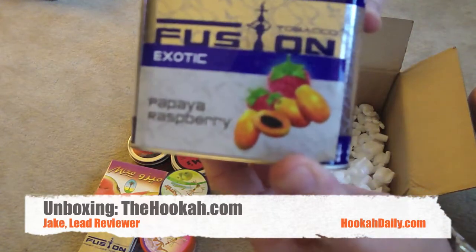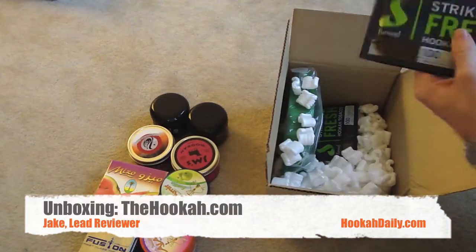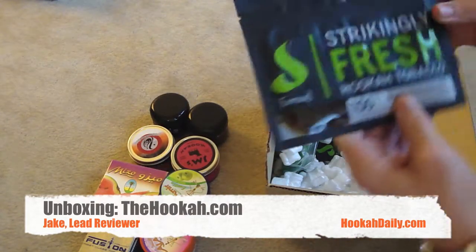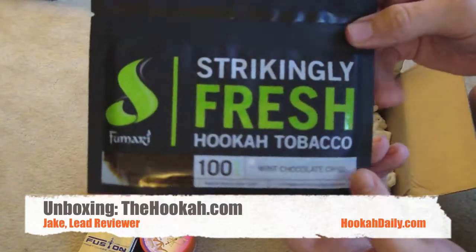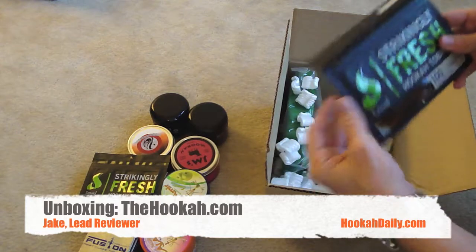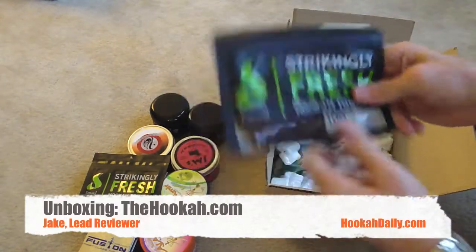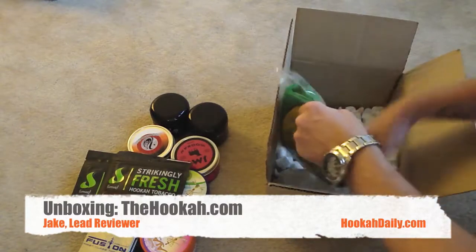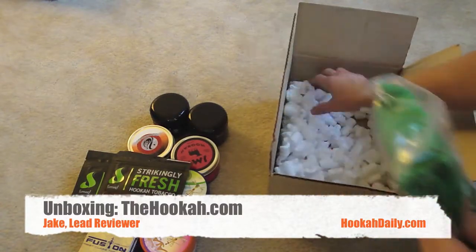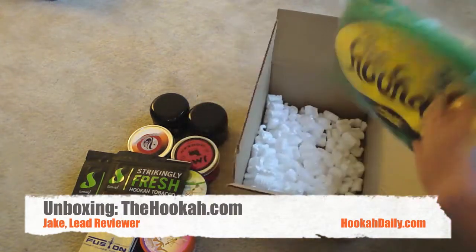We have 250 grams of Fusion Papaya Raspberry. We have 100 grams of Fumari Mint Chocolate Chill. We have 100 grams of Fumari Granny Smith Apple. And it looks like that's going to be it — there's no invoices or anything like that, just a bunch of popcorn in the bottom.